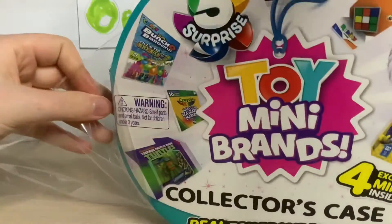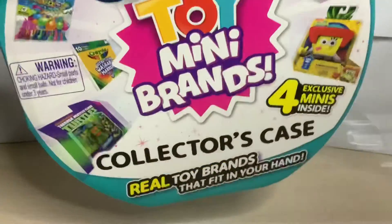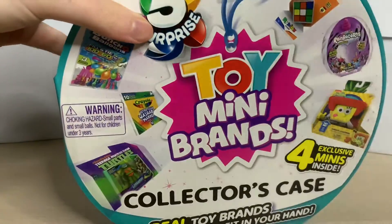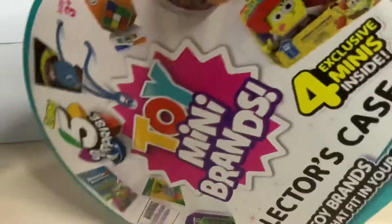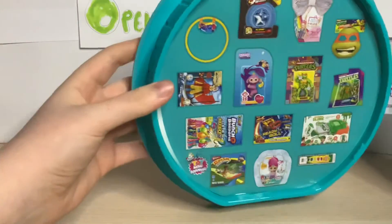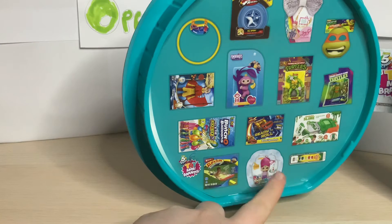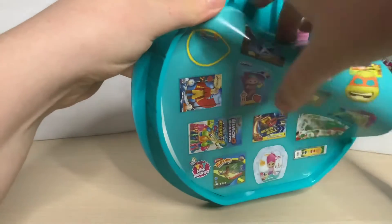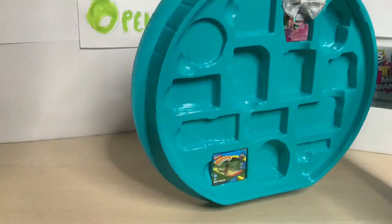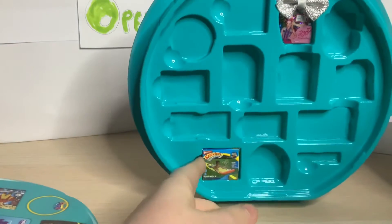As you can see on the front, it's got all sorts of different things - the Crayola, the water balloons, even SpongeBob - so excited to see what we're going to get. Inside you can see a little picture of all the different things you can get, which looks really cool. And if we take this off, you can already see two of the ones that we've got.